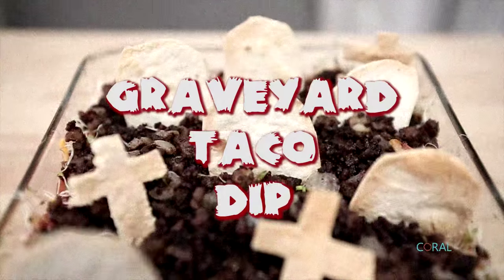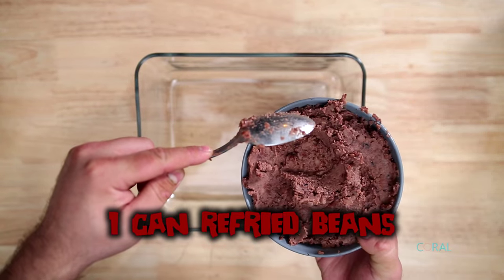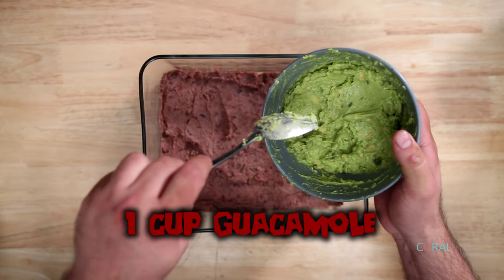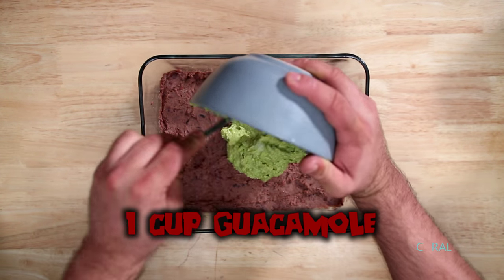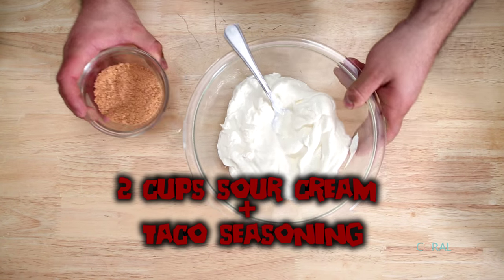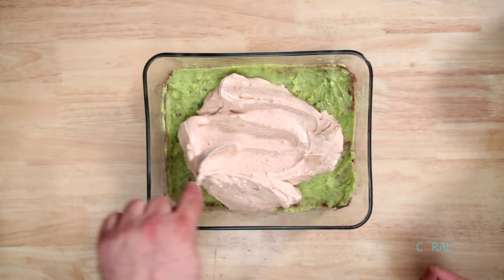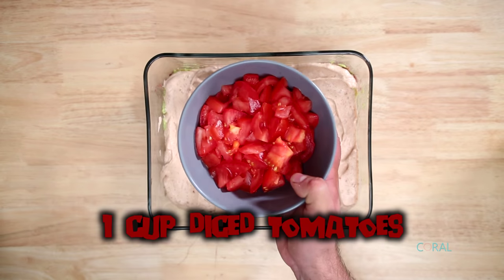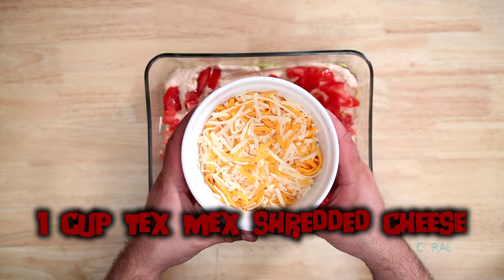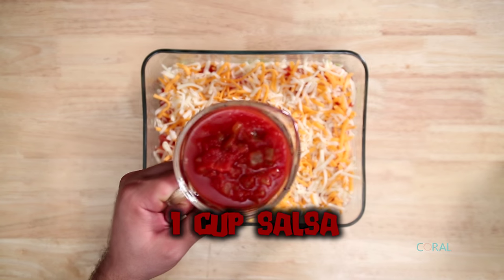It's time for the graveyard taco dip. Here are the layers: first, one can of refried beans; one cup guacamole; take two cups of sour cream and mix with taco seasoning; one cup diced tomatoes; one cup Tex-Mex shredded cheese; and one cup of salsa.